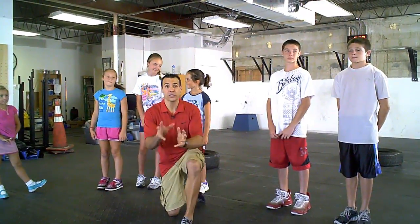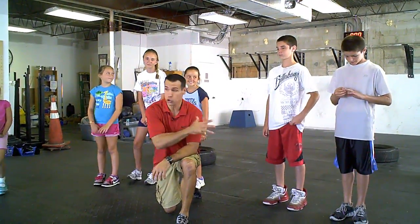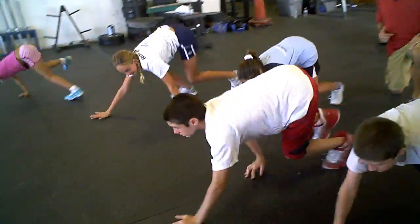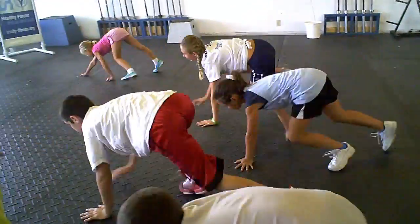All right, our next exercise is the bear crawl. Guys, show them how to bear crawl. Good job.